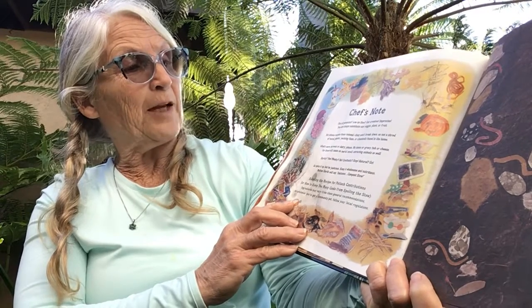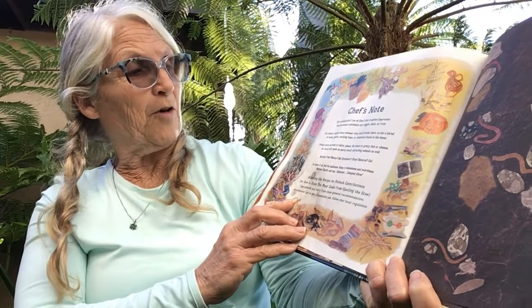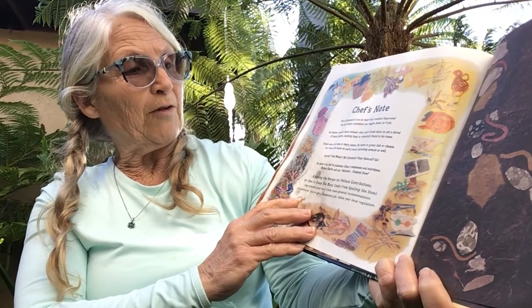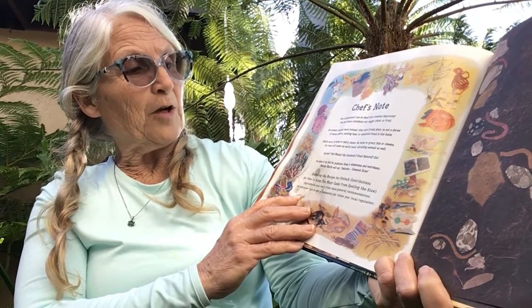But please recycle these instead — they won't break down, no not a shred: metal, plastic, packing foam, or chemicals found in the home. What's more, no meat or dairy please. No bones or gravy, fish or cheese. For these will cause an awful smell, attracting animals as well.